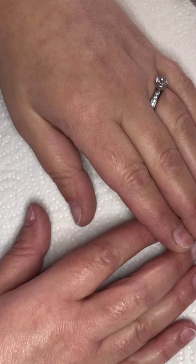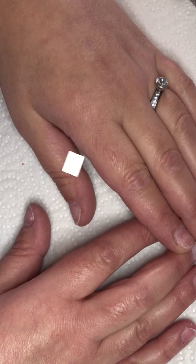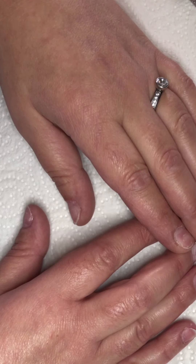Hi everyone and welcome to my channel. I hope that you like this video and subscribe to my channel. Today I'm gonna show you how to prep your nails. It's very important for prepping your nails because it prevents lifting.